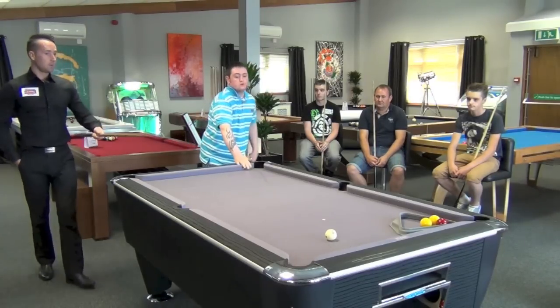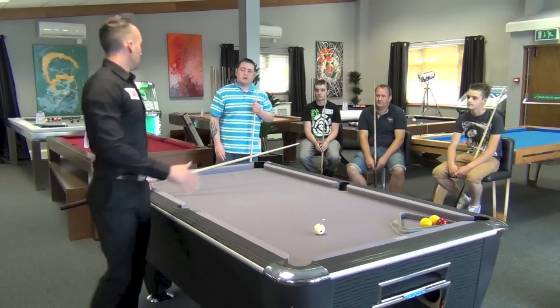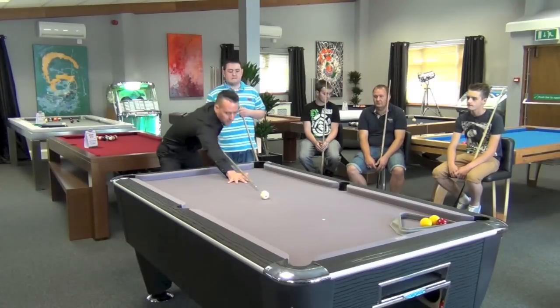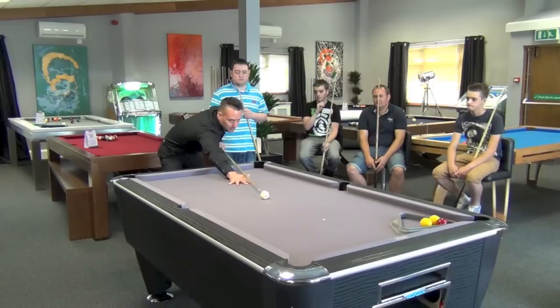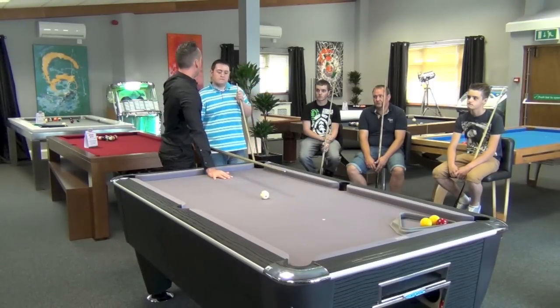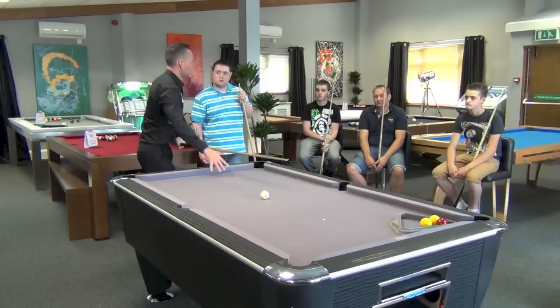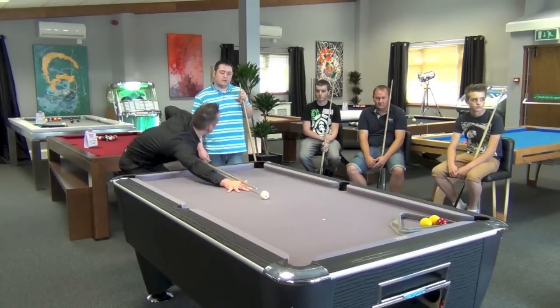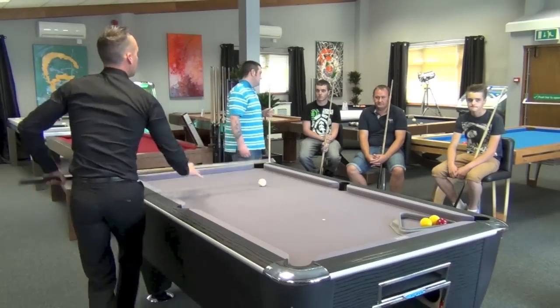Good shot - the topspin you got on the white there. What happens is when you're playing a topspin, if you don't get the height with your hand, you end up just hitting the middle of the white and you play almost a stun rather than get the top. If you were playing a stun shot, then you would just have your hand in the middle. Have a go, mate.